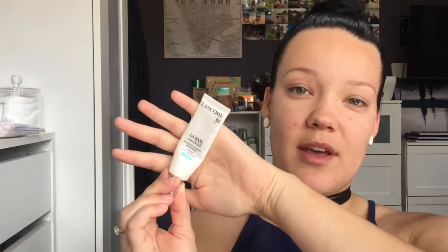So I'm going to start with my primers. I use three together — these are my favorite combo to use. First I'm taking the Lancome La Base Pro Pore Eraser. It's just a primer that fills in your pores and you only want to use it on the areas where you have large pores. It's quite thick. I like to squeeze out a little bit and just rub it into my cheeks, the side of my nose, and also on my chin.